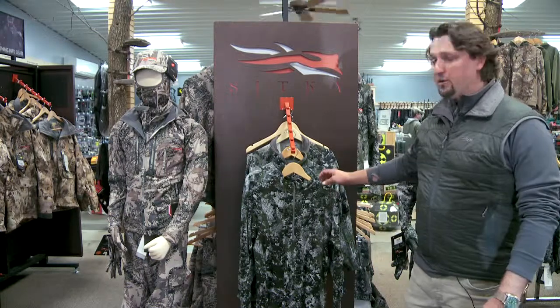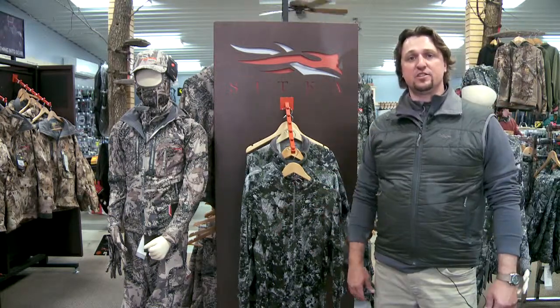Hey, Dave Galatly with Sitka Gear here at the Kruger Farms Pro Shop. I'm going to talk to you today a little bit about an early season layering system for whitetail hunting.